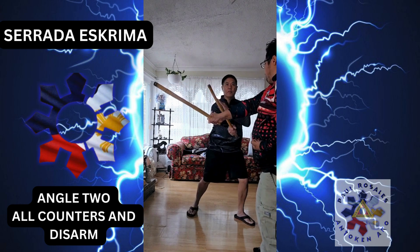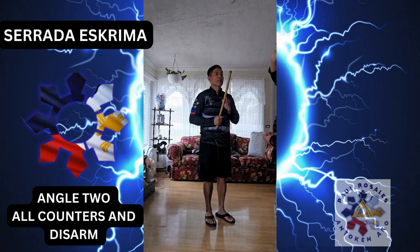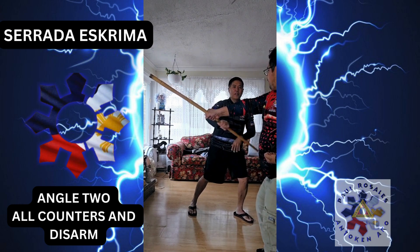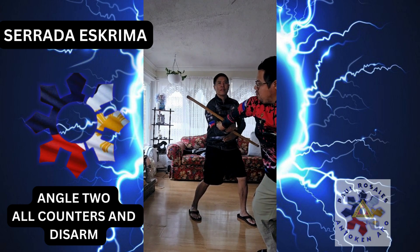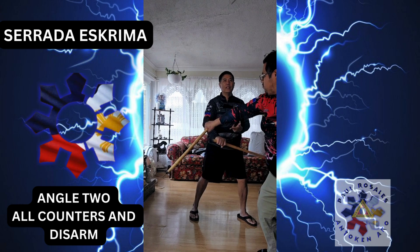One. Hit. Hit. Here. Check and lock. Again. Hit. One. Lock. Again. Last one. Hit. There. Hit. This is the disarm later on. For now here. Hit. Check. And lock.